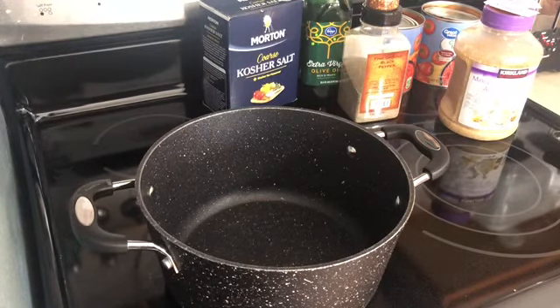Hi everyone, it's Kim, welcome back to my channel, and if you're new, welcome. Today I'm bringing you another marinara recipe. I do have one other marinara recipe on my channel, but it's made in the crock pot. This one's actually a quick stovetop version that you can make in 20 minutes.